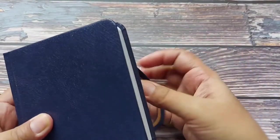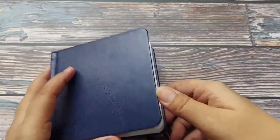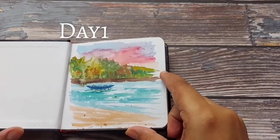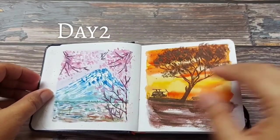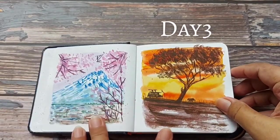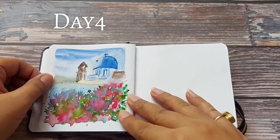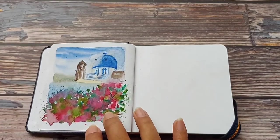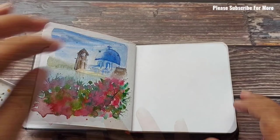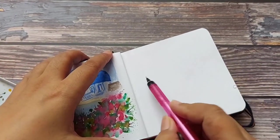Hello and welcome back to my channel, welcome back to the hundred days challenge. For those who have joined from this video only and have not watched the previous ones: day one was Philippines, day two was Mount Fuji, day three was Kenya, day four was Centurini, and now I'm going to paint day five — Italy.